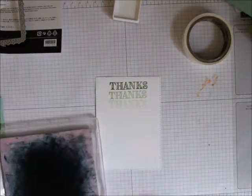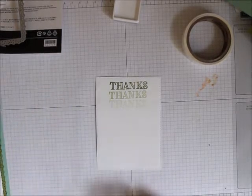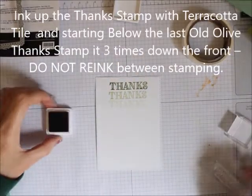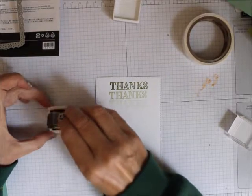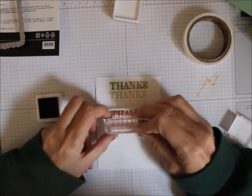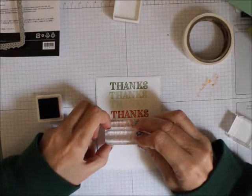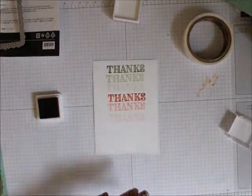Instead of Mint Macaron, I'm going to use Terracotta Tile next and do the same thing. I'm going to stamp once, stamp twice, move down, and stamp three times — and there we got that.